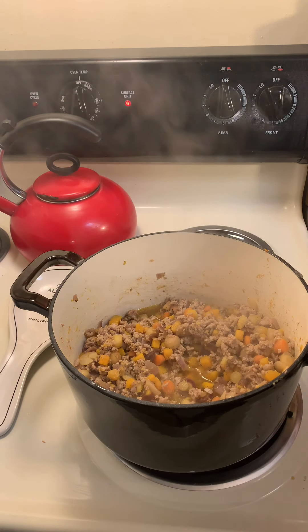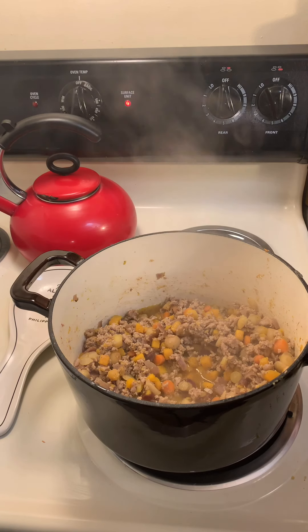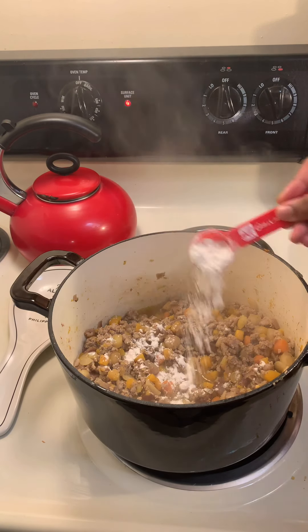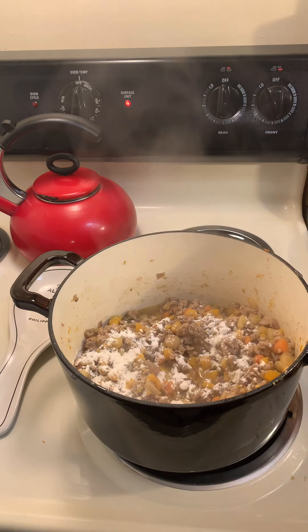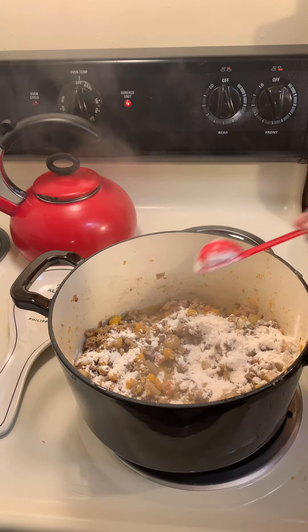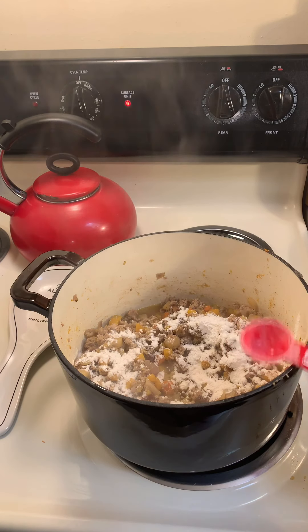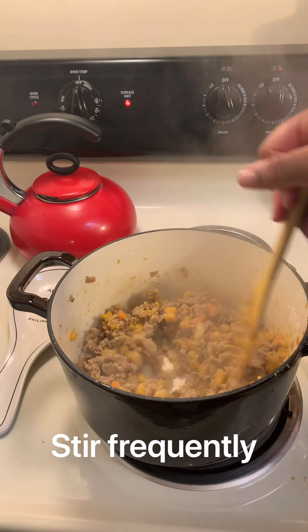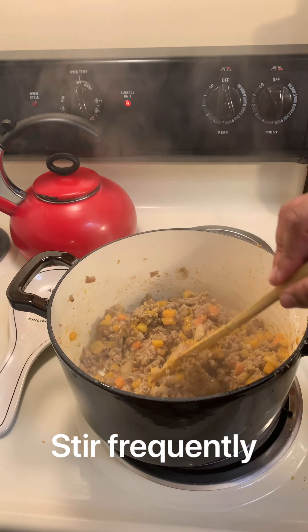Now that the meat is cooked all the way through, I am going to take my flour and put that in. I'm doing two tablespoons of flour. We're going to give that a good stir and let it cook for another two or so minutes.